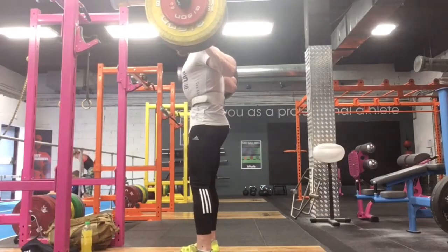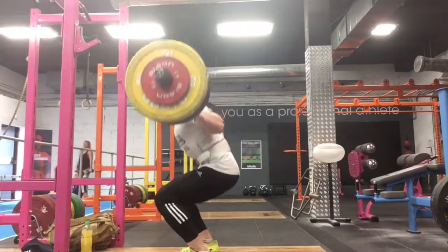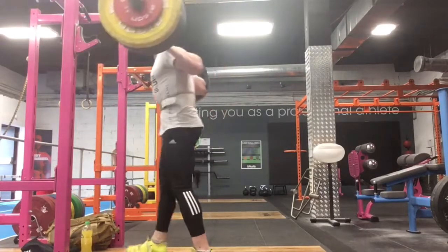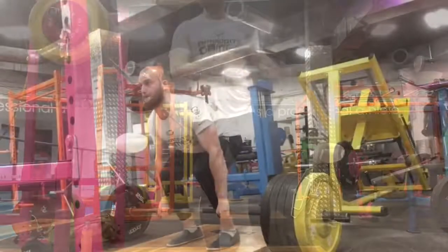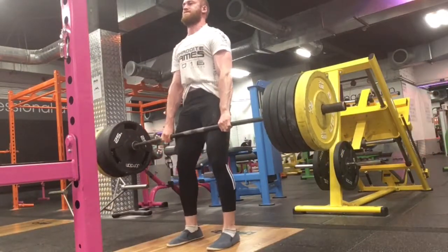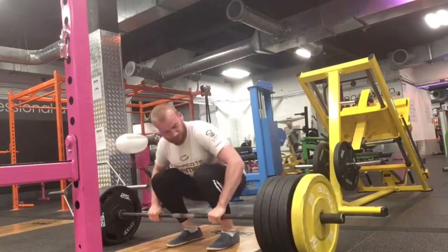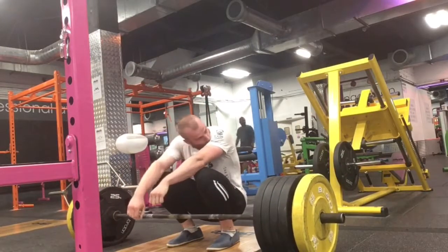This is 205 back squat. My best is 215 — I attempted 215 after this and got to about 90 degrees. And then I tried this: a 250 deadlift for a 10 kilo PB. And then 140 hang clean, which is a 6 kilo PB.